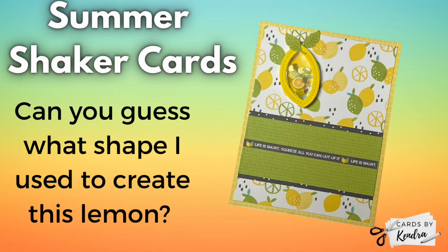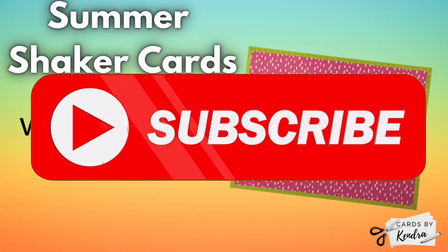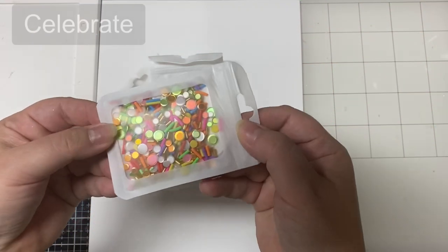So can you guess what shape I used to create this lemon shaker? What about this strawberry? I hope after watching my video today you'll be inspired to look at your cutting dies to see if you can get other possible uses out of them by using them for different shapes. Before we get started I hope you'll take a moment to hit that subscribe button if you're not already a subscriber.